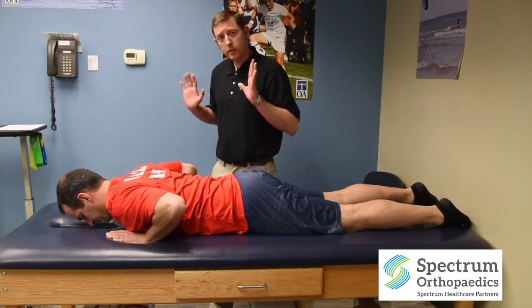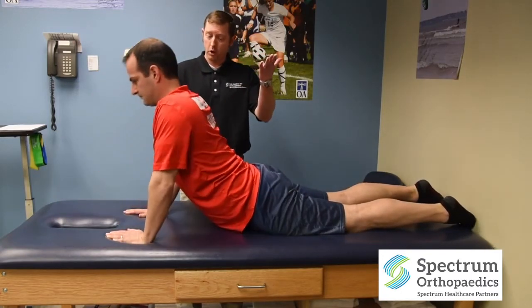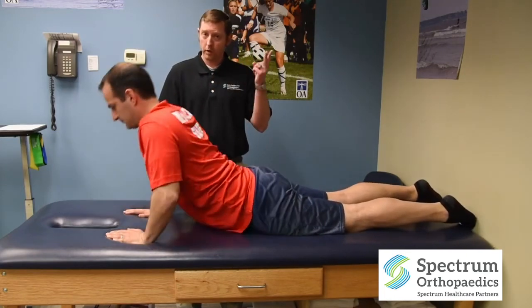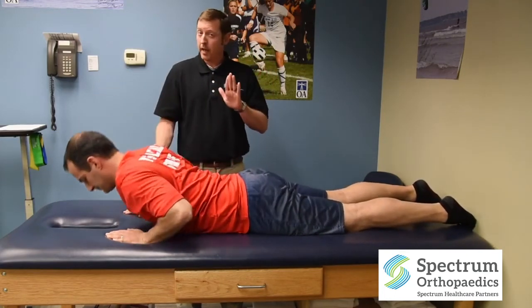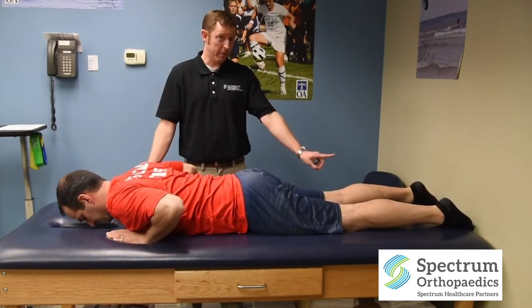If that feels okay, we're going to start to pump it up a little bit. Rhythmically come up, hold for one second, come back down, come up, hold for one second, come back down. Repeat three rounds of 10 on these, and again, never any increase in leg pain.